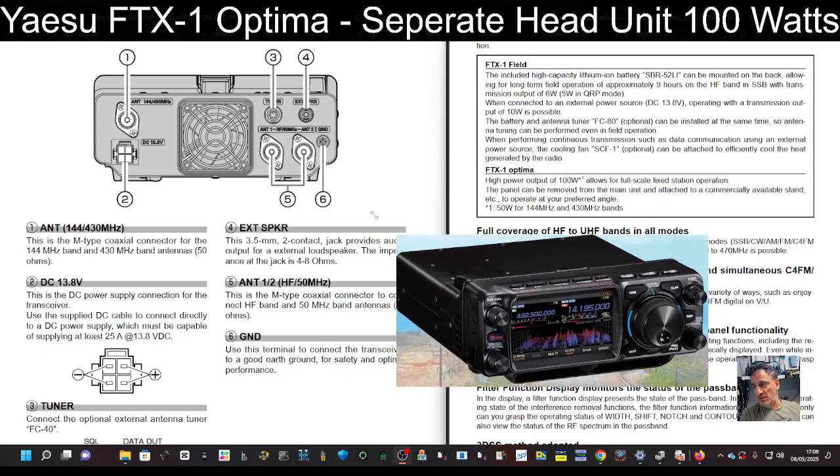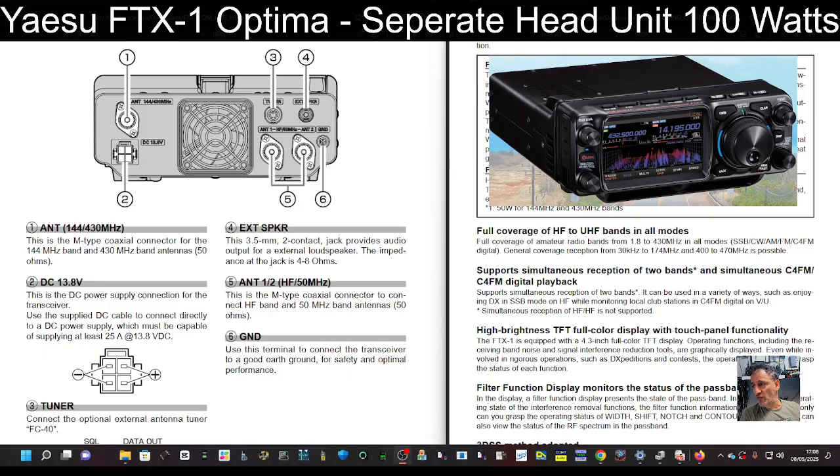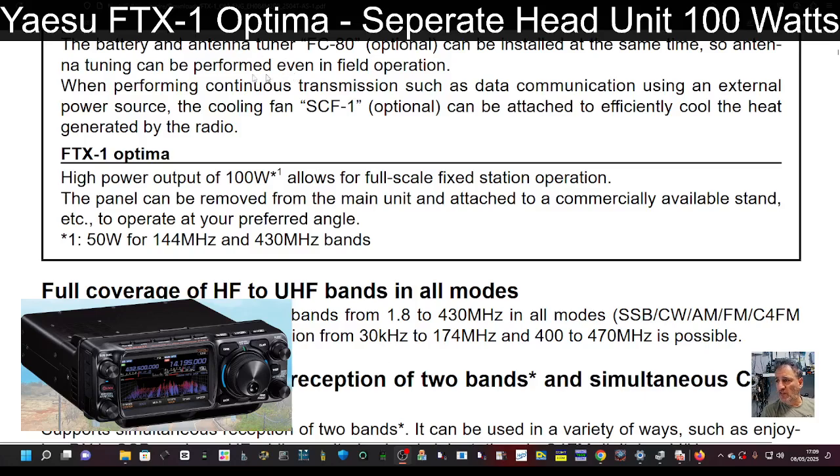Take a look at the manual here. On the right-hand side it says FTX Optima high power output of 100 watts allows full-scale fixed station operation. The key bit here — let me zoom in — it says the panel can be removed from the main unit and attached to a commercially available stand to operate at your preferred angle.